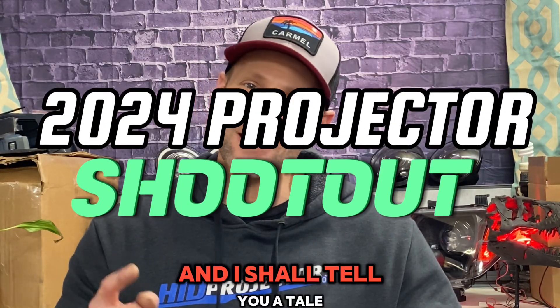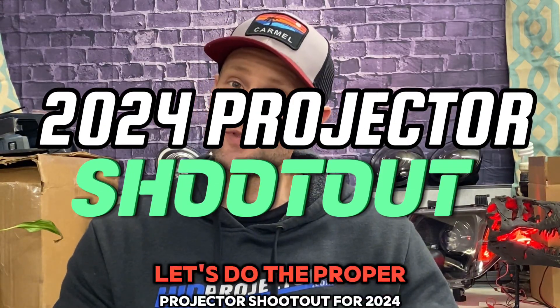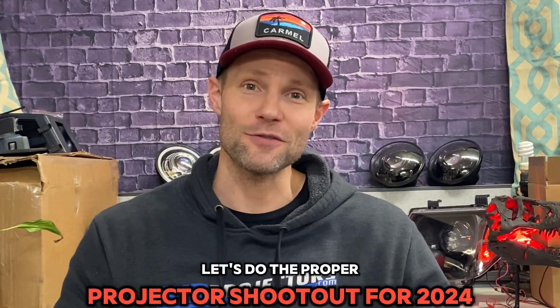Gather around my friends and I shall tell you a tale. Let's do the proper projector shootout for 2024.